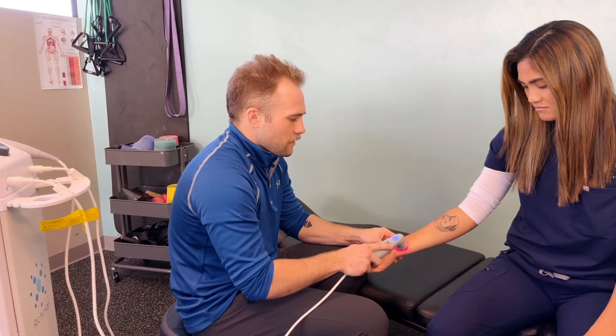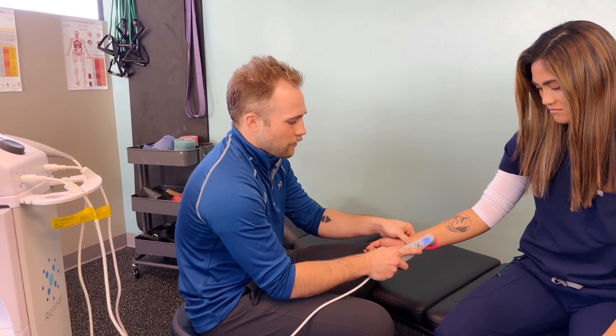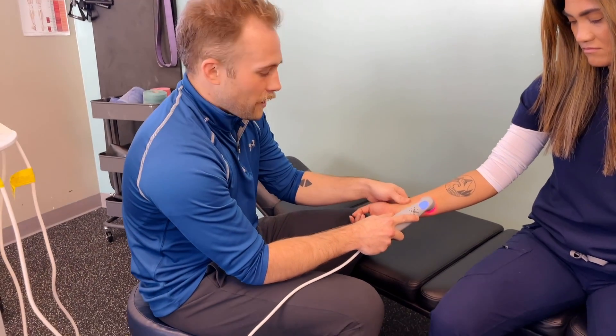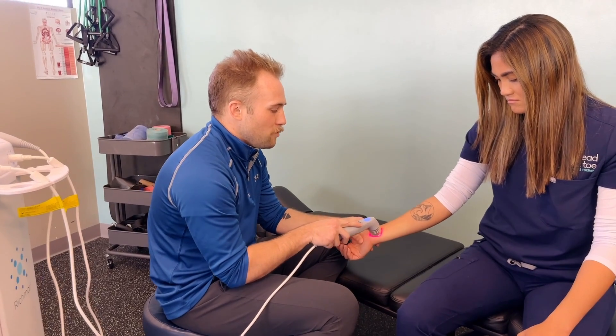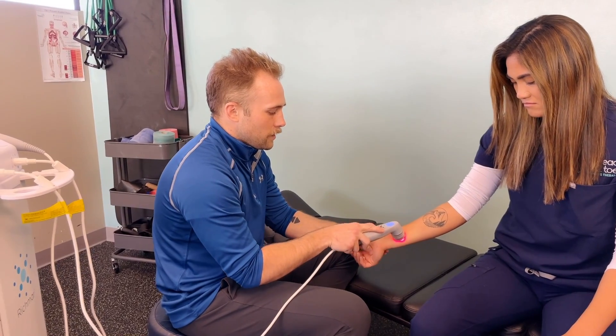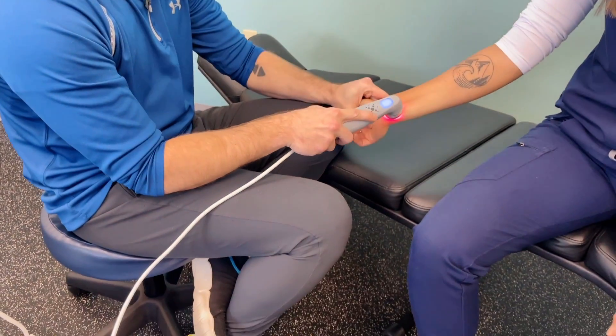With that, this laser is really good for any tendinopathy. So for her, she's getting a little bit of tenderness along these distal tendon spots in through here. So just by putting the laser on it, we can hold it or we can move it like we're doing now. I also like to add a little bit of motion so that that tissue gets prepared to move more so when we're not applying the laser.